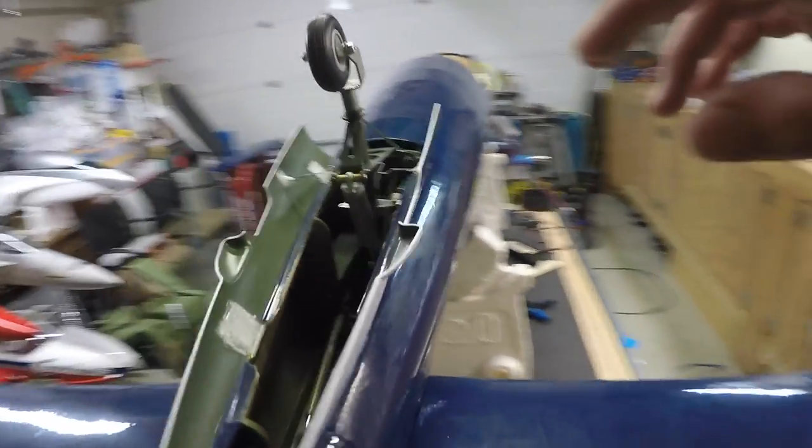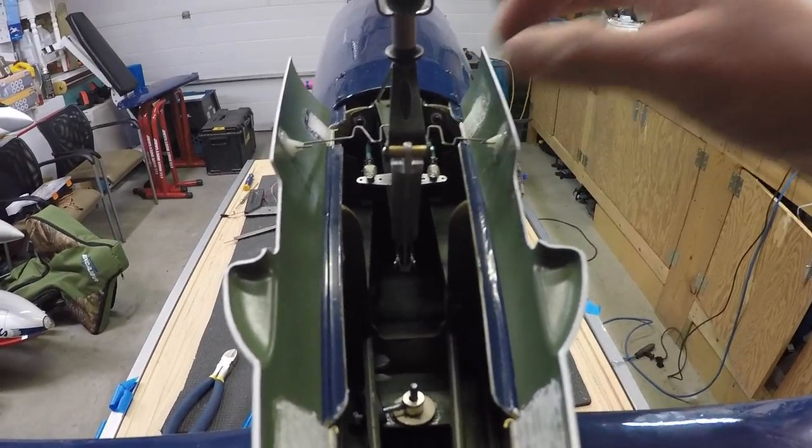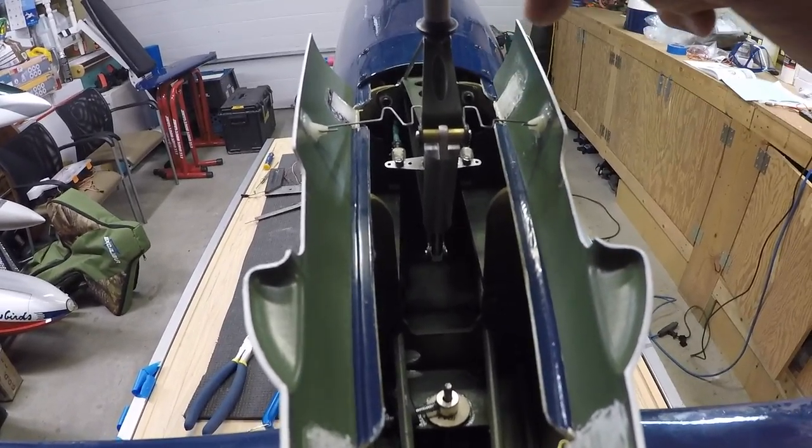The tail wheel is basically done. I need to do a little bit of adjustments here.